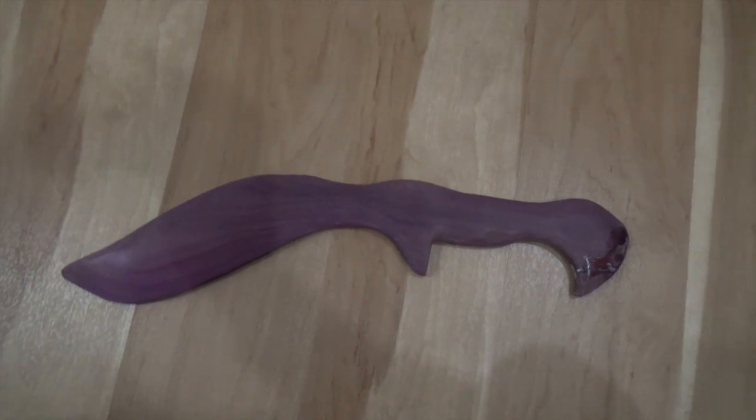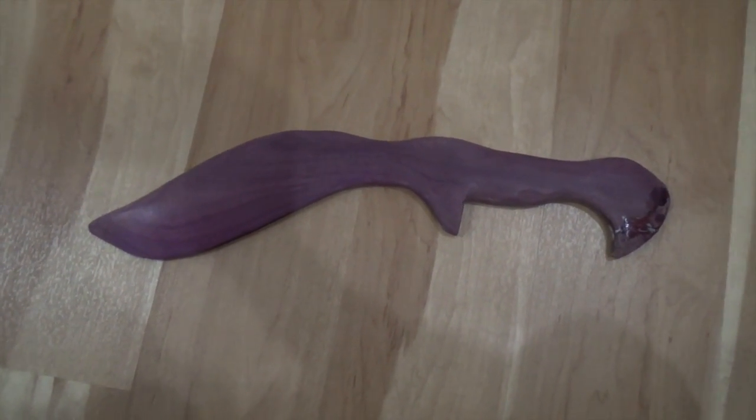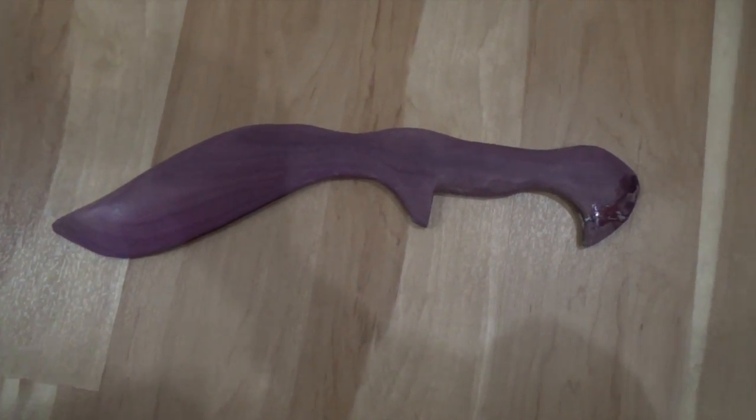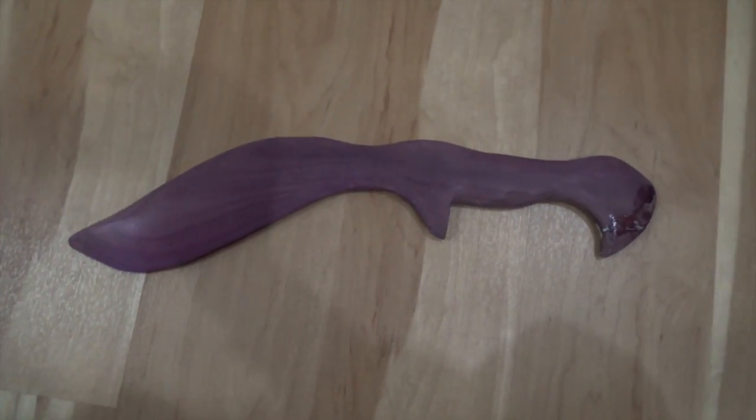This here is a kukri — I haven't quite finished making it. The kukri is used by the Gurkhas of Nepal. I'm very impressed with it. Unfortunately I dropped it and broke it, so I'm in the process of fixing it, but it's a little bit more stylish.